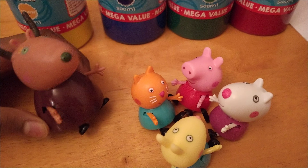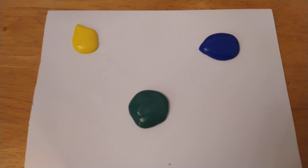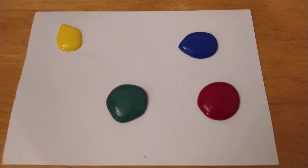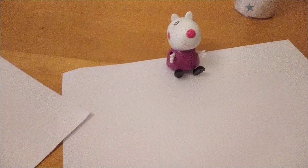Alright children, let's get started before time runs out. So we're going to be putting on four types of paint onto this paper. First we're going to put on some yellow, blue, green and red. So now with us we have Peppa, Susie, Candy and Rebecca.